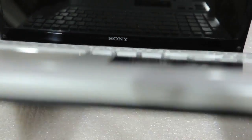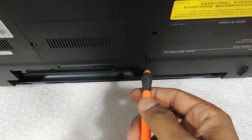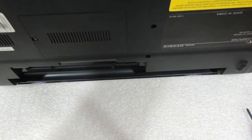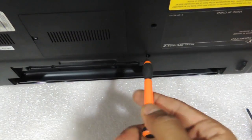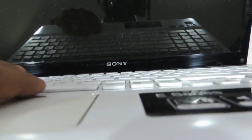You need to protrude the keyboard from over here — just need to push it — and you can see the keyboard pop out.